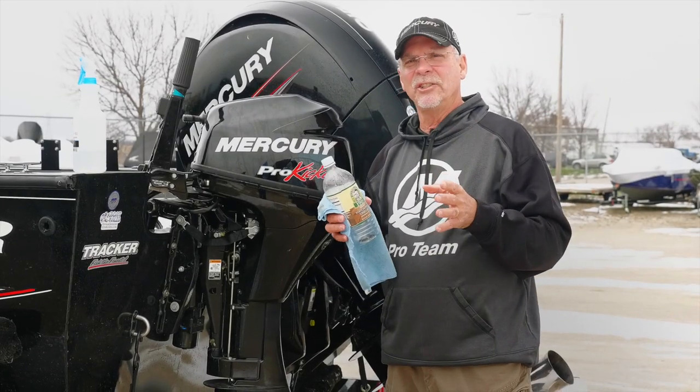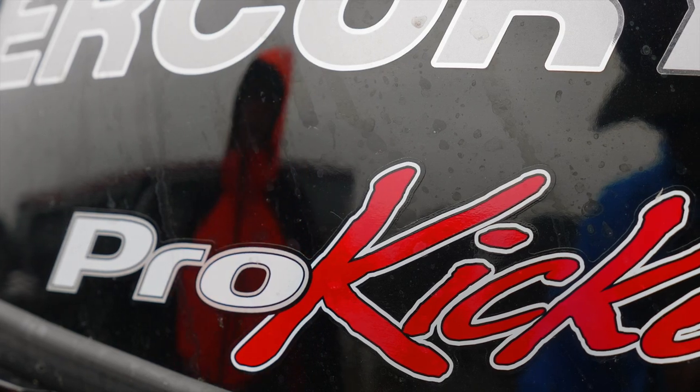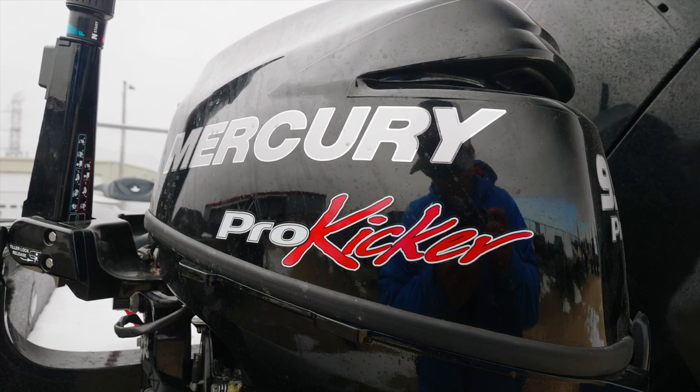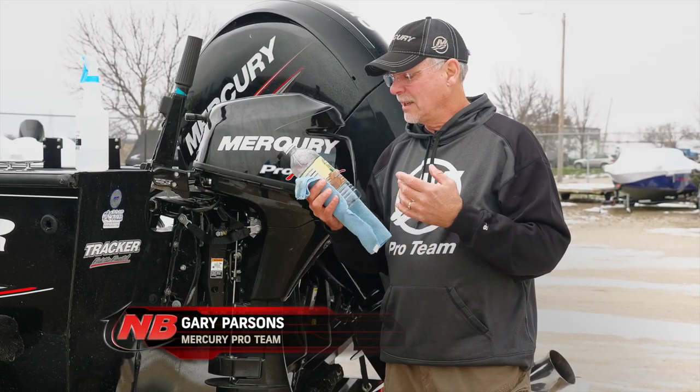One of the most challenging things you have as a boat owner is to keep the water spots off of your engines. This is a little tip that helps you with that. Instead of buying all the real expensive solutions to clean your engines, this is a simple tip.